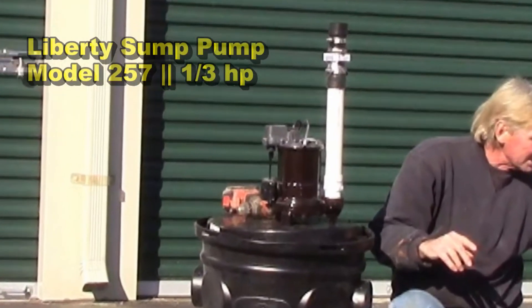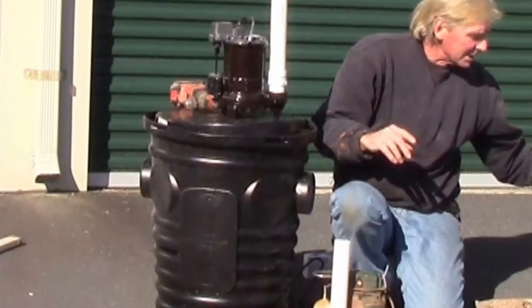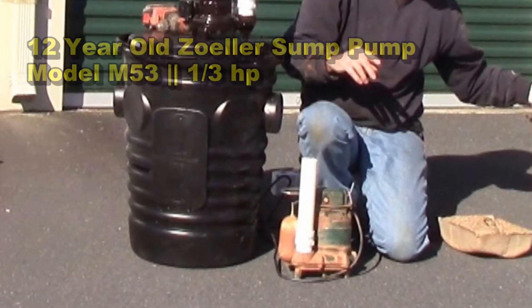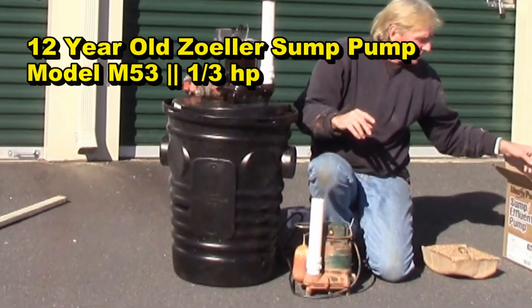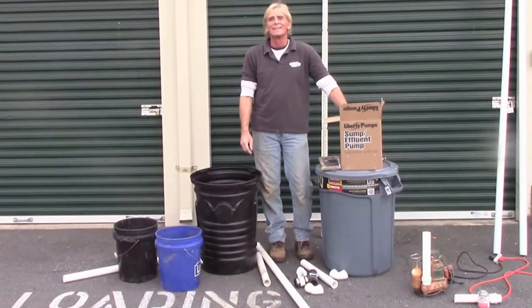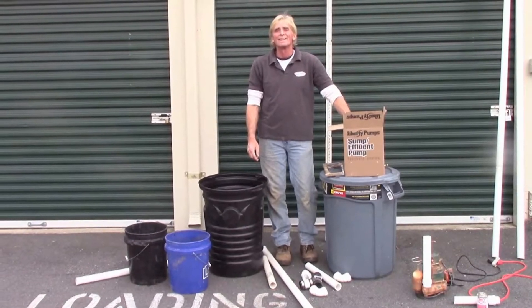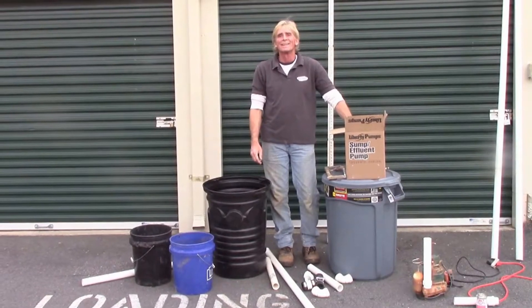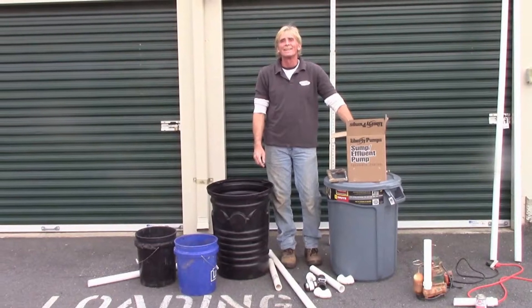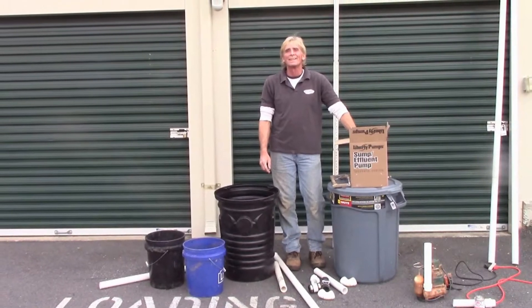In this video, we're comparing two pumps: a Liberty Model 257, one-third of a horsepower, and a 12-year-old Zoller M53, also one-third of a horsepower. Using a five-gallon bucket, we are going to time how long it takes for each bucket to fill up, and then use that number to figure out the flow rate per minute and per hour of each pump.